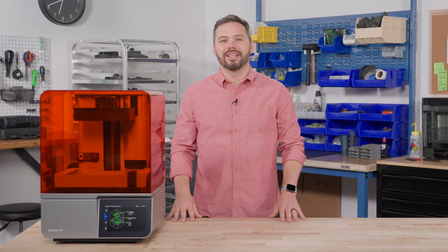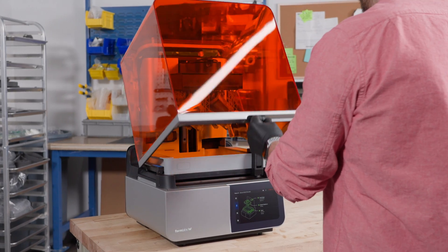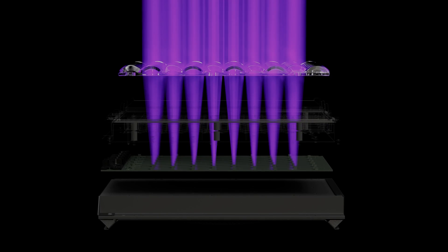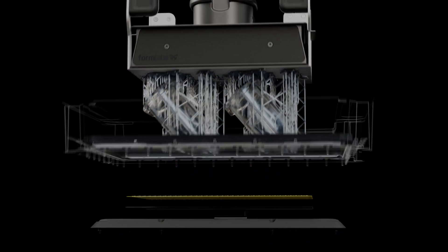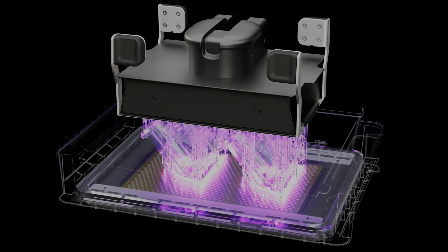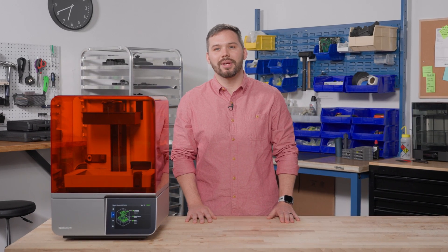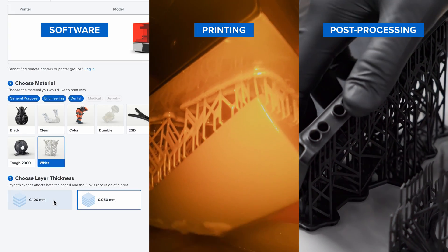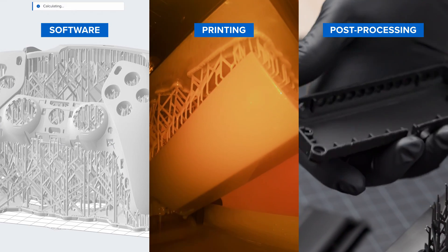Hi, I'm Ryan, and I'm part of the team that created Form 4. Form 4 is so intuitive that anyone can learn to print in 15 minutes. It's powered by low-force display technology, a new print engine that transforms liquid resin into high-quality, functional parts. Today, I'll show you how easy it is to bring your projects to life in just a few clicks, from preparation and printing to post-processing parts that are ready to use.